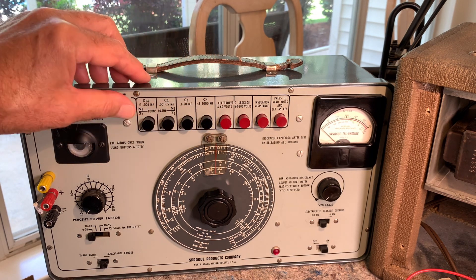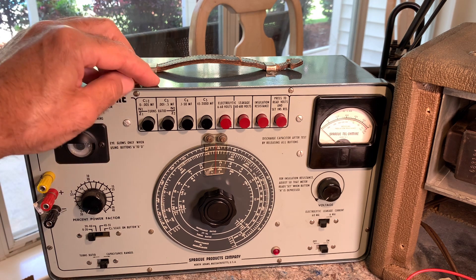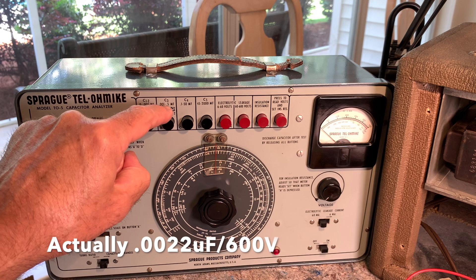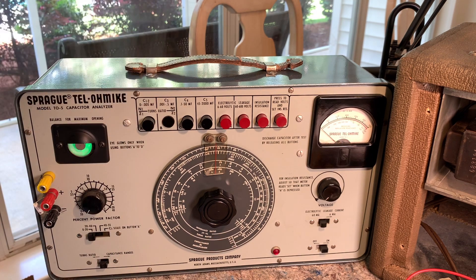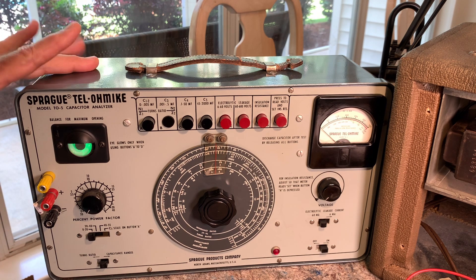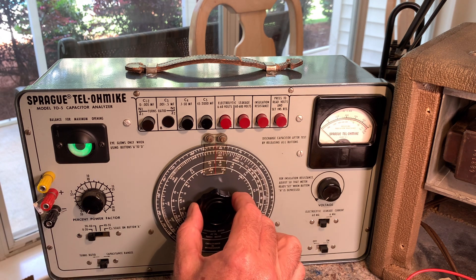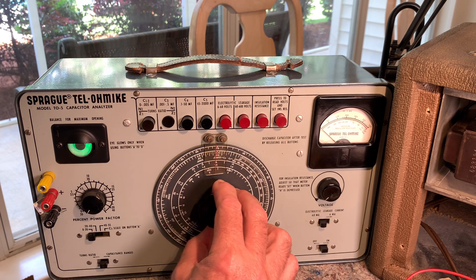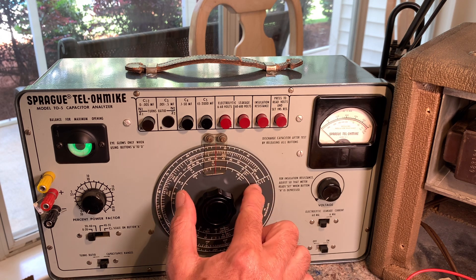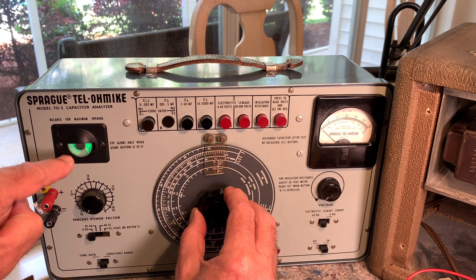So let's check this thing — it's a 0.003. You just look at the scale here, from 0.0001 to 2.5. Push that in and your indicator lights up. It's a 0.003, so you look at the scale on C3, which is down here at 0.005, so it reads way down here. See how it's opening up — when fully open that's the capacitance measurement.